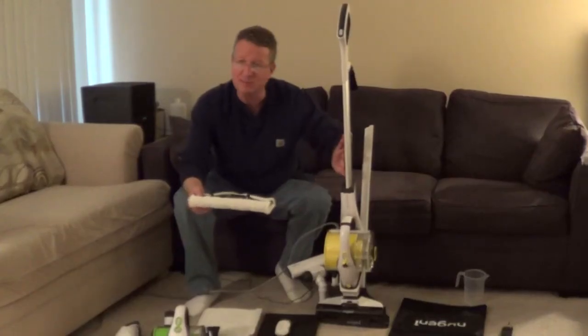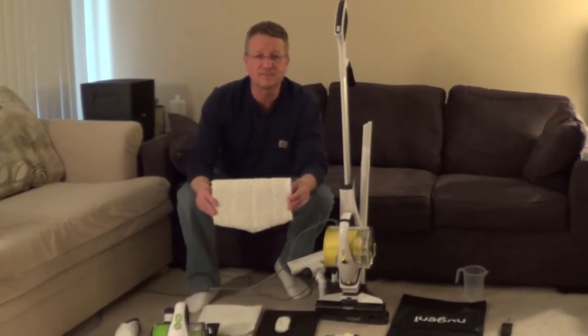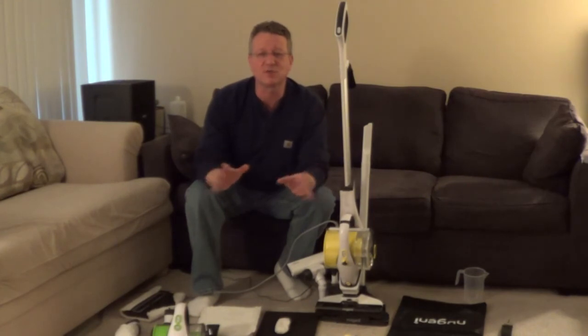When you attach the steamer to the stick, it has a pad so you can mop hard surfaces. I'll put a list of all the accessories under the video.